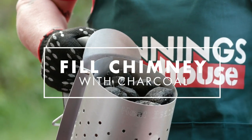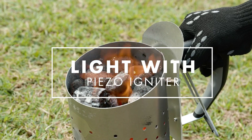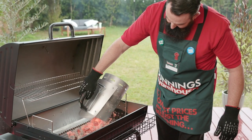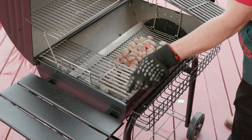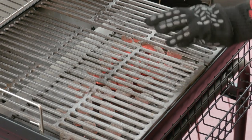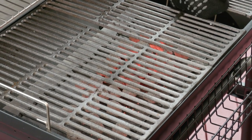Put your charcoal into the chimney and wait until the charcoal turns to a grey colour. Grab your chimney and add it to your charcoal rack. The amount of charcoal in your chimney will depend on the size of your cook. The great thing about using charcoal briquettes is you get an even cooking temperature.